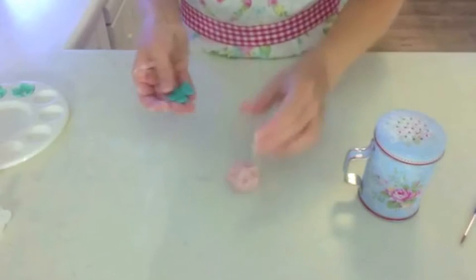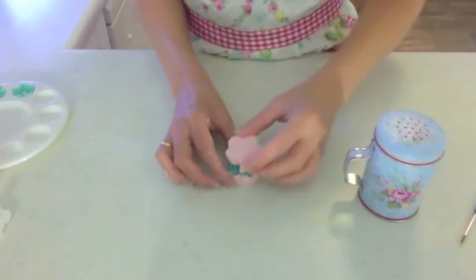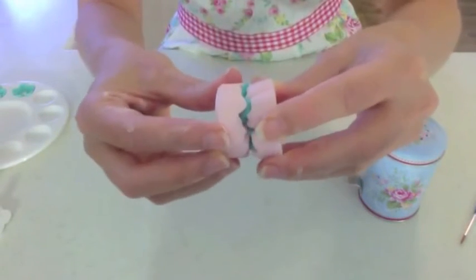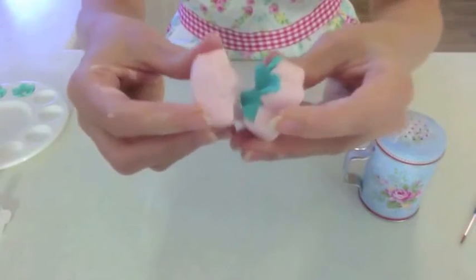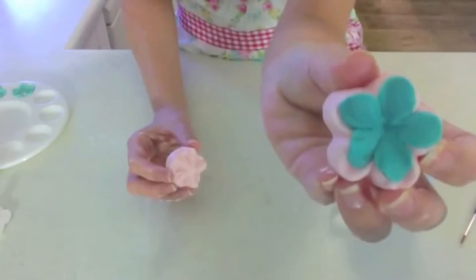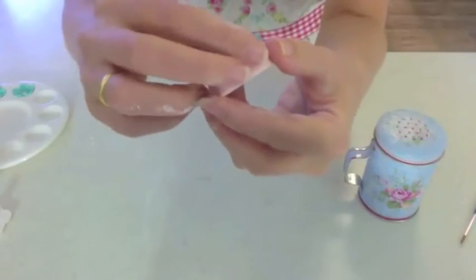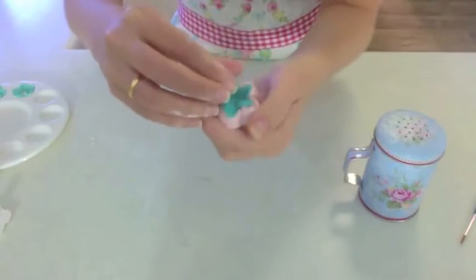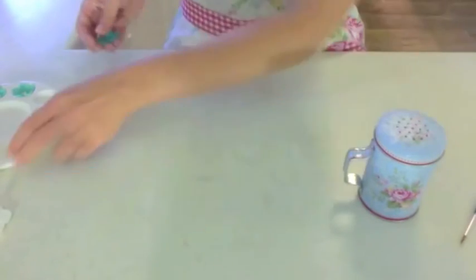Get your embossers and just gently press them together. You don't want to do it too hard or they break through. Just gently press it in and you can see now that it's got the cool little shape that looks like the veins on it. Just gently pull it out. You can dust it with a bit of cornstarch or cornflour before you start which makes it easier to get it out.